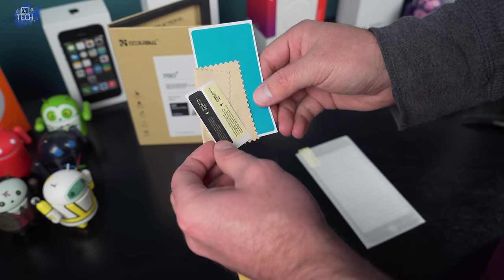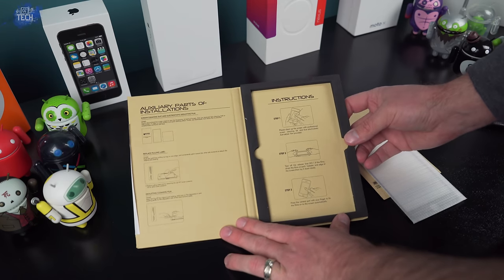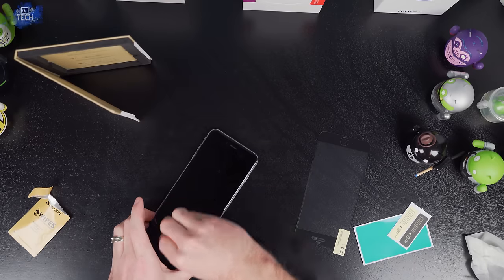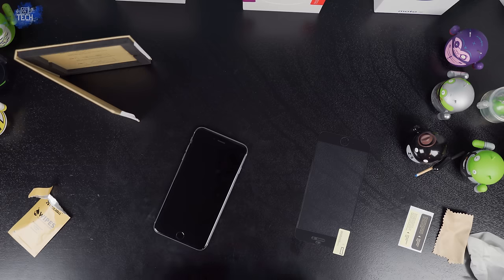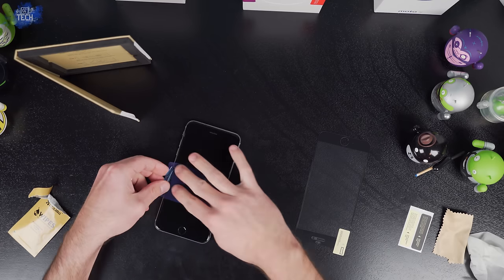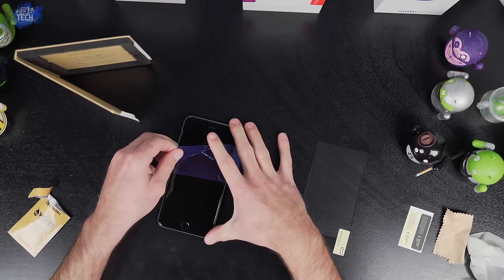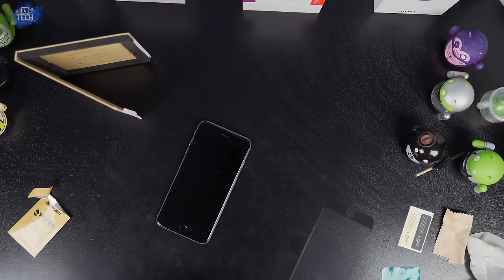I didn't really use the alignment stickers in my installation, but they're there if you need them. If you don't want to follow YouTube videos, installation instructions are built into the packaging on the back of the interior portion. Like most other tempered glass screen protectors, installation is a breeze — just use the included tools to clean your screen thoroughly. Use the wet wipe to remove fingerprints, go behind it with the microfiber towel to dry the screen, then use the dust removal sticker to remove any remaining dust.